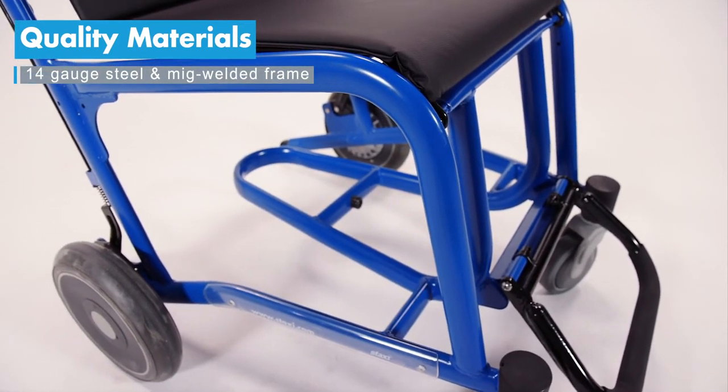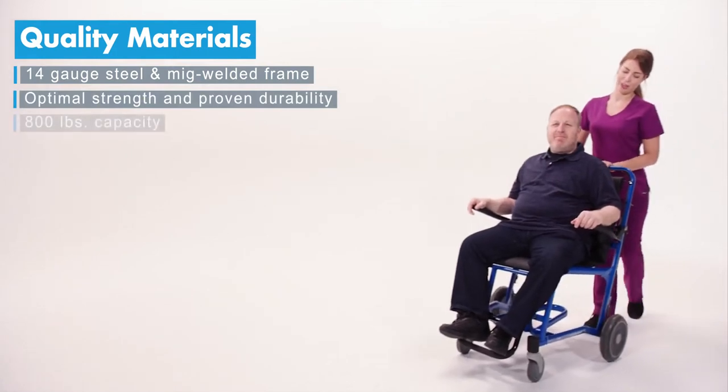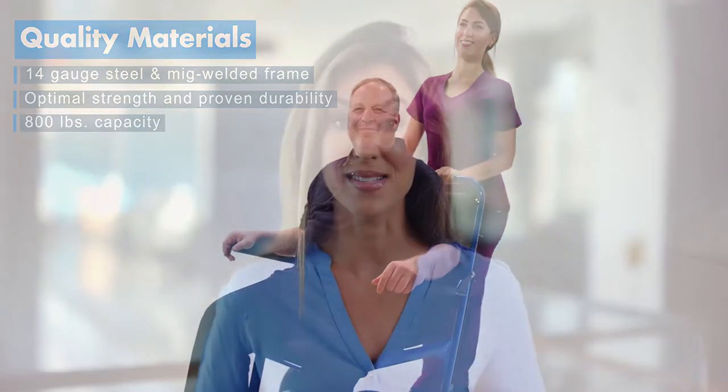So how do we do it? The Ranger is made from 14 gauge steel and the MIG welded frame provides optimal strength and durability, delivering an 800 pound weight capacity.